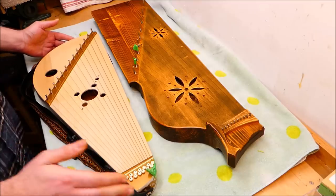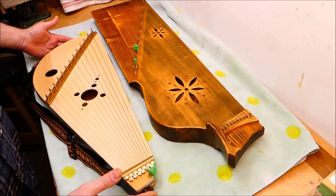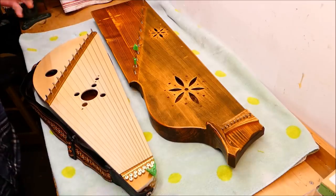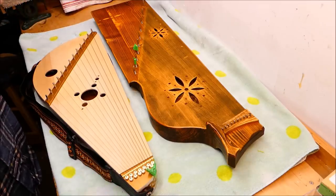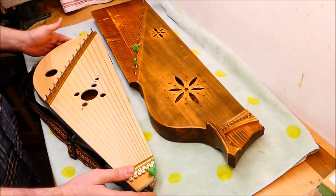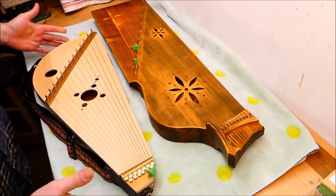I'm going to be working on some Russian Guzli's. I'm not sure if pluralized nouns in Russian have an S on the end — probably depends on if they're masculine or feminine. Anyway, these are Russian folk harps, or more accurately, folk zithers.